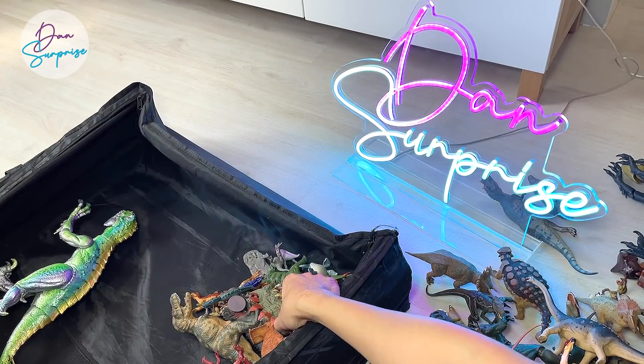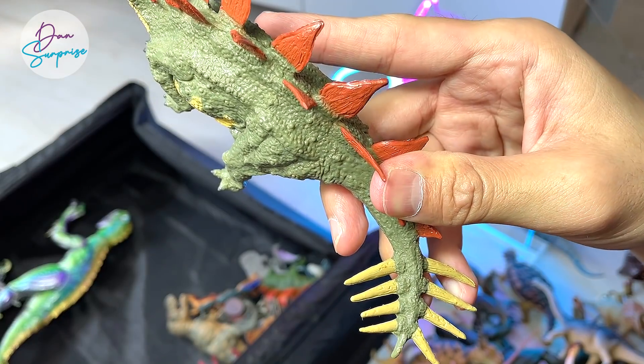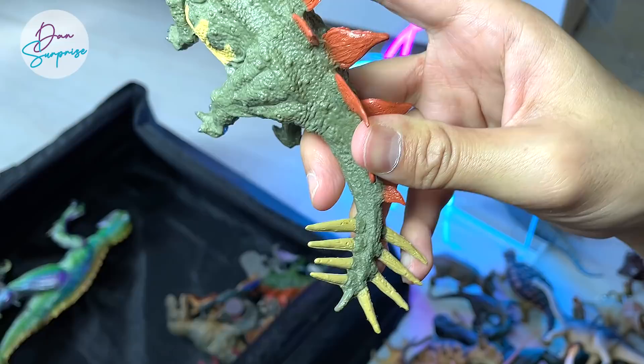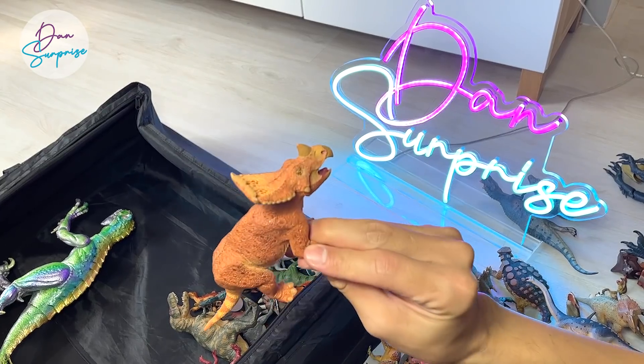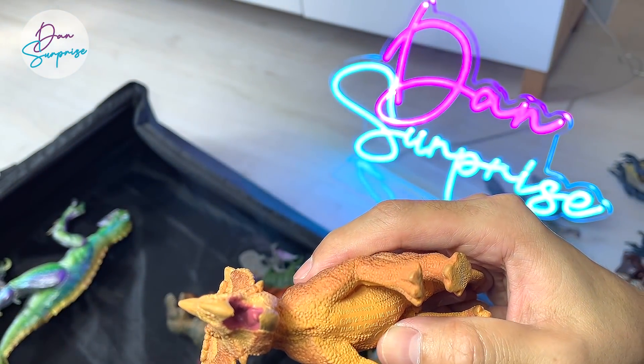Stegosaurus — this has got to be one of the most controversial Stegosaurus figures that has ever been produced. They basically have like eight spikes at the end of the tail. Really weird one. This is a Vagaceratops, if I'm not wrong.